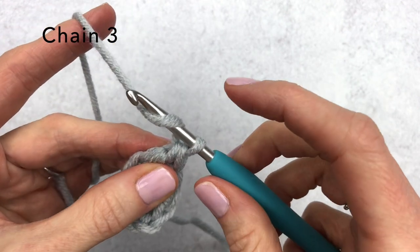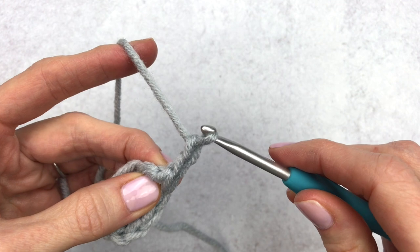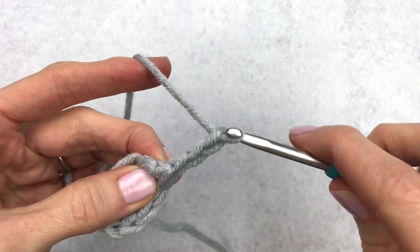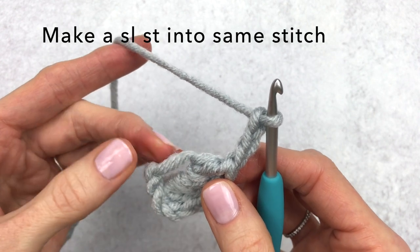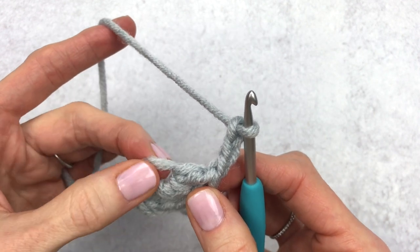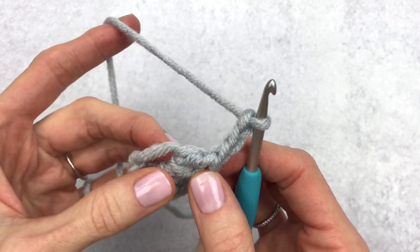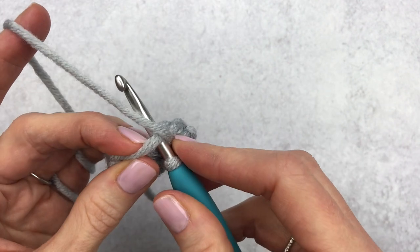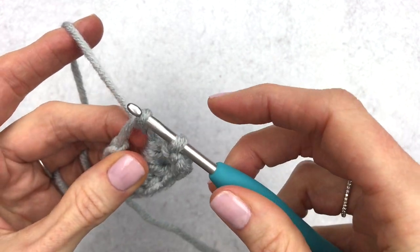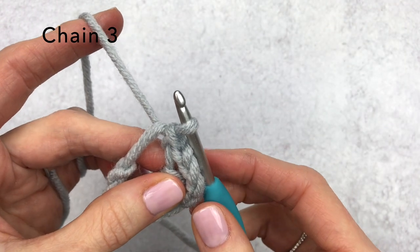Moving on, we are going to make three chains: yarn over pull through one, yarn over pull through two, yarn over pull through three. Now we have three chains. We are going to slip stitch into that same chain that we worked our double crochets into — basically it's this big hole that we have. To make a slip stitch, insert your hook, yarn over, pull up, and then pull right through your last stitch.